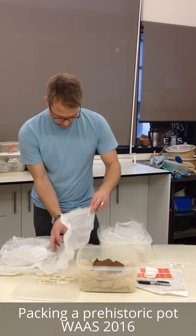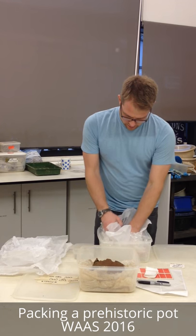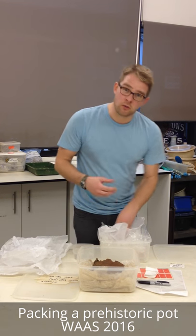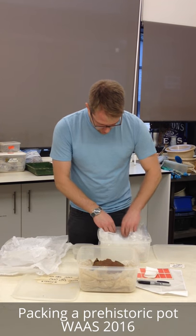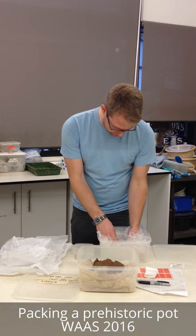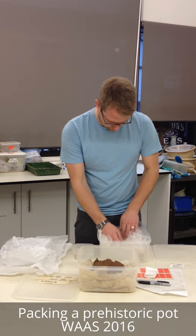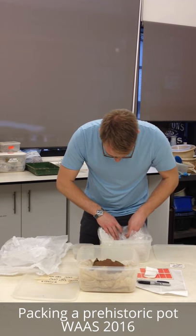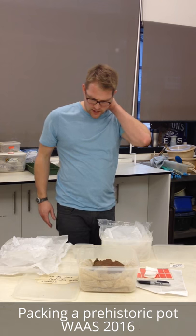Dip it in the water - nice and damp but not soaking wet. What we don't want is for the paper to kind of dissolve and end up sticking to the pot, so you've got to be careful about how wet you get it. And there is a nice, damp, acid-free bed for the pot to sit in.